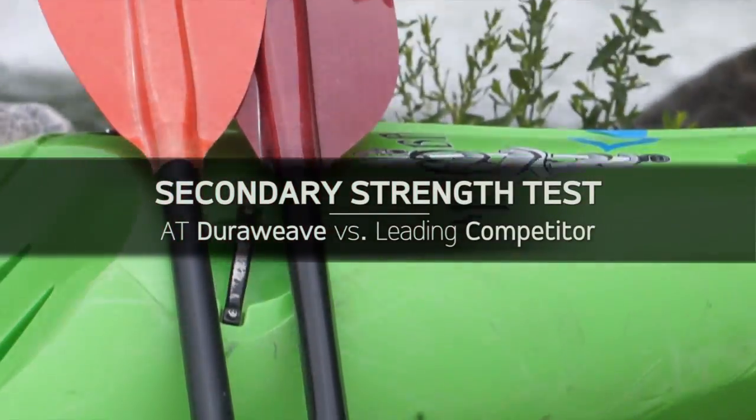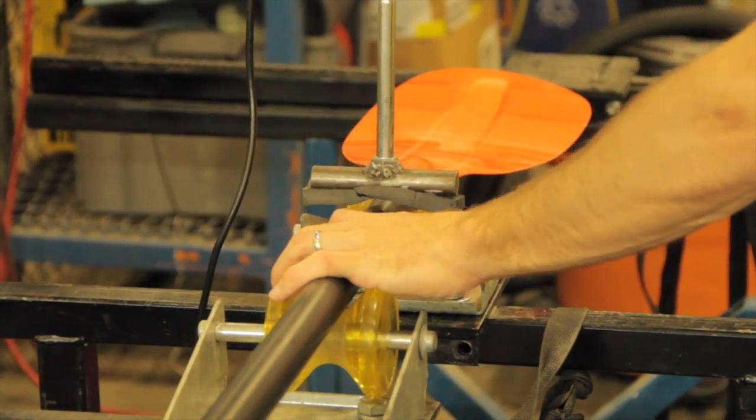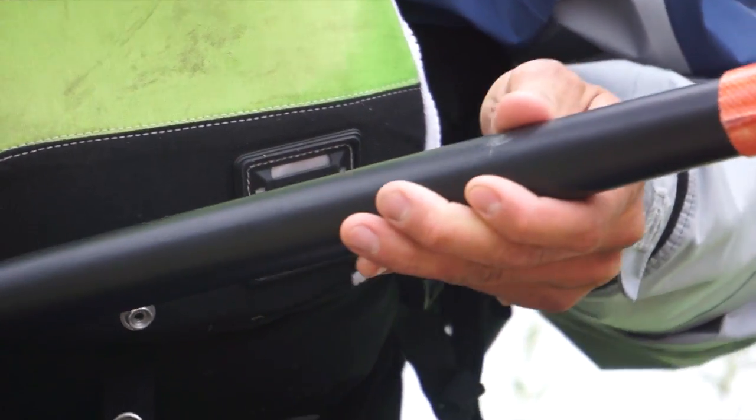Secondary strength relates to a paddle's ability to maintain some integrity even after an initial break. The idea with these new Adventure Technology Dura Weave shafts is that they will hold up after they've broken and be strong enough to get you to the bottom of the rapid that you're running.